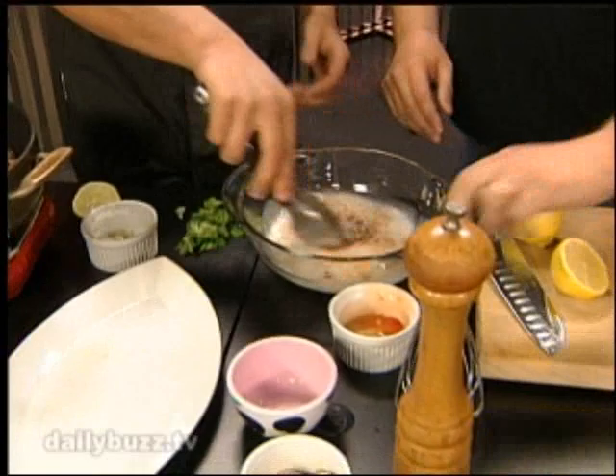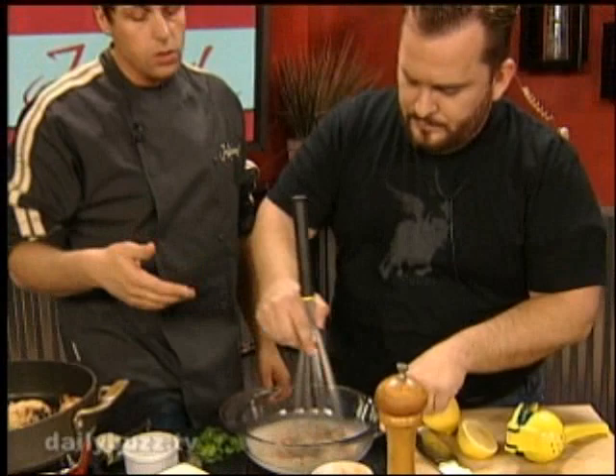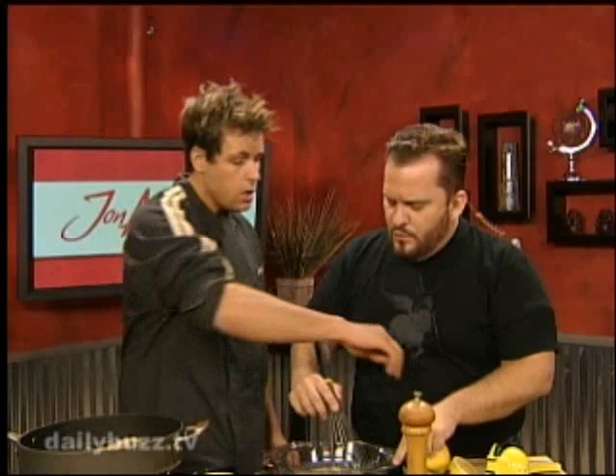Whisk that up for us. Now, what can I use as substitutes if I can't find coconut milk? If you can't find coconut milk, you could use some buttermilk. You could use some low-fat milk in there as well. Not heavy whipping cream so much for marinating, but you could use some Coco Lopez as well.